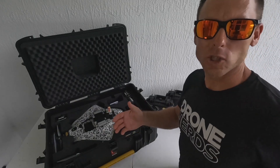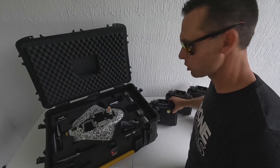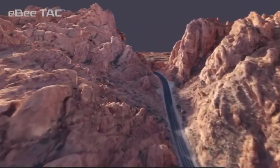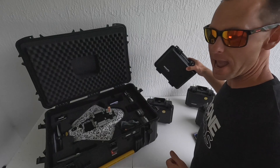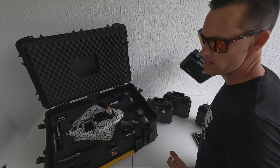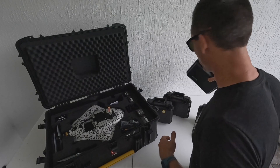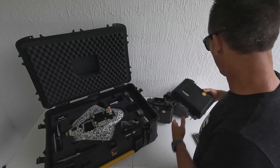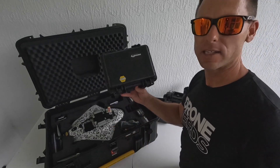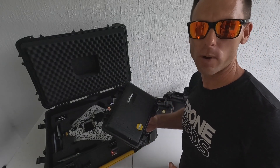This drone can come with multiple payloads or camera systems. A couple of the ones I have right here: the Soda 3D, which is meant for 3D mapping; the Area X, which is for 2D mapping; the Duet T, which is your thermal mapping camera, good for night operations; and the Duet M, which is a multi-spectral camera. So you have a lot of options for different scenarios and situations.